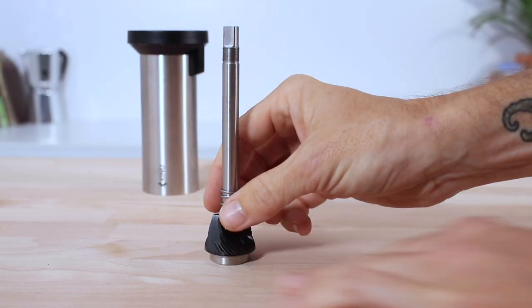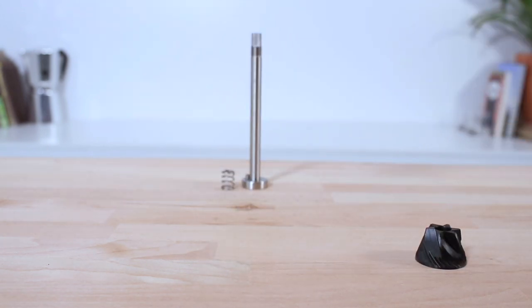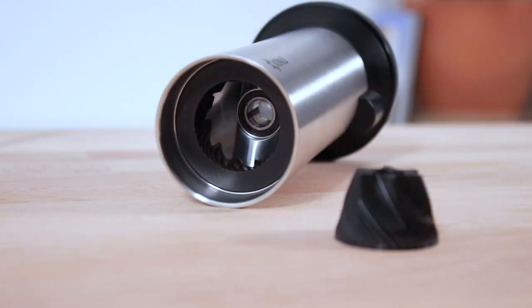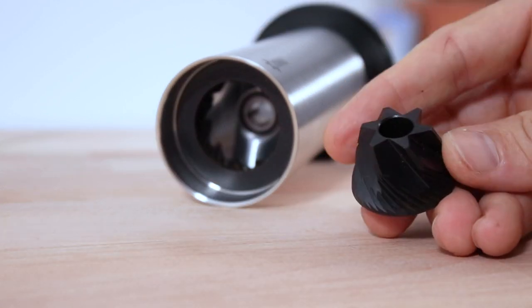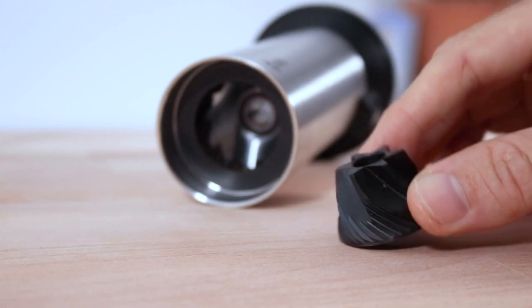Taking a look at the burrs, they are held in place by a steel drive axle and spring. The Kinu Simplicity uses 47mm steel conical burrs — much larger than the majority of other hand grinders. These are black fusion-treated burrs, which helps keep them sharper for longer.